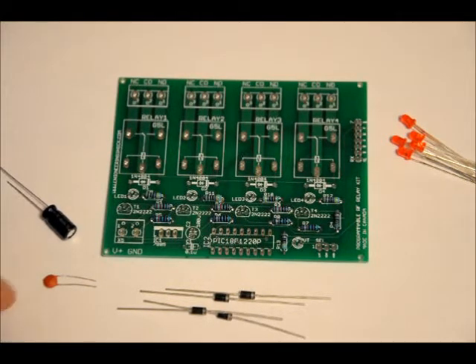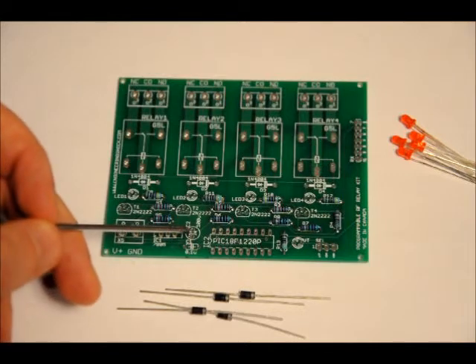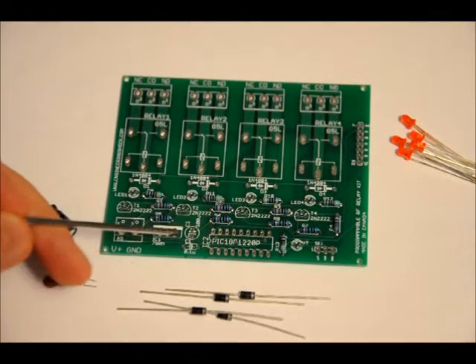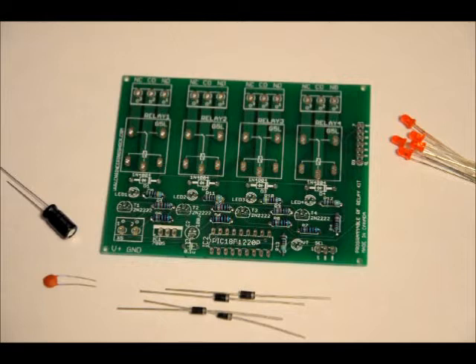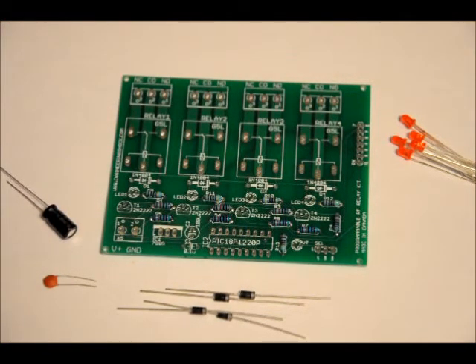Next, the two capacitors. The 0.1 microfarad ceramic capacitor goes in the C1 slot labeled C1 0.1U — it's not electrolytic, not polarized, so it can go in either way. The electrolytic goes in the C2 slot labeled C2 100U; it has a positive lead and a short lead. The positive lead goes in the bottom hole and the short lead goes in the top hole. There's a little plus sign on the footprint indicating the positive hole at the bottom. Place your long lead on the bottom and short lead on the top, solder them in, and be very careful not to short anything.